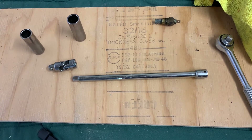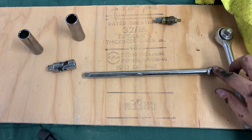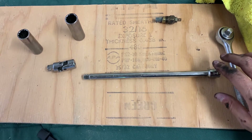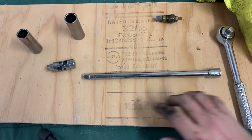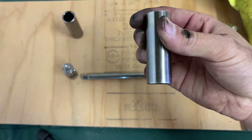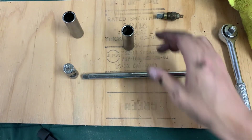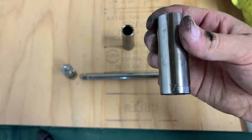Here it is once again: three-eighths inch ratchet, the longest extension I have. I think this was a little overkill — you could probably get away with a little bit shorter, though I did like having it. Just not absolutely necessary. The swivel. The five-eighths socket. Interestingly, the five-eighths socket was what I used to put the temperature sensor back in the car. To take it out, this was too small. We use this here, the 17mm.